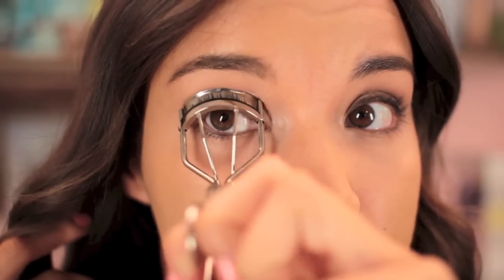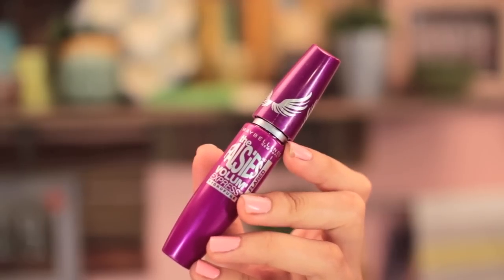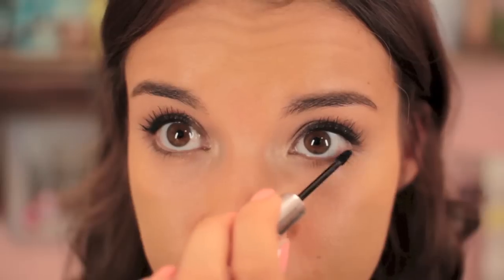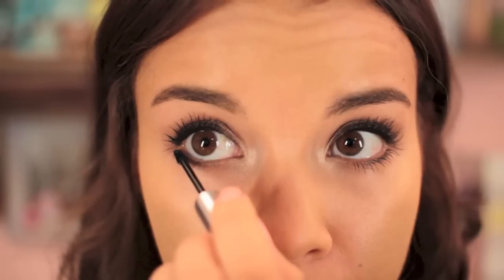Curling my lashes because that's just what you do. Then putting black eyeliner onto my upper inner rims and finishing off the eyes with mascara. I'm using the Falsies Flared from Maybelline, and on my bottom lashes the Clinique Bottom Lash, which is amazing especially if you have a problem with mascara smudging — this stuff will stay on all day long.